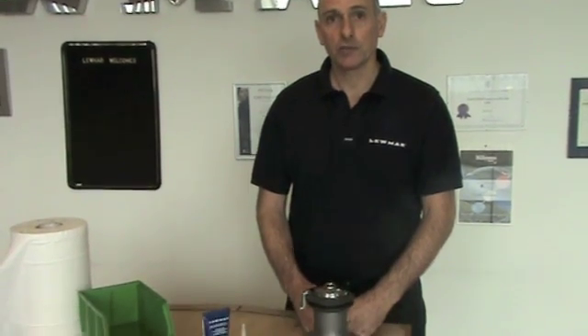I'm going to show you how to strip down a Lumar Ocean winch. These are some of the spares you may require to start your service.